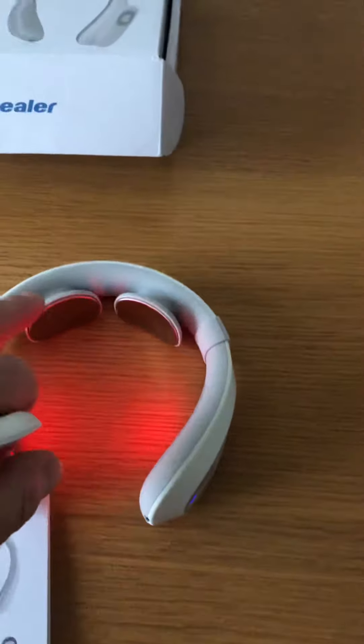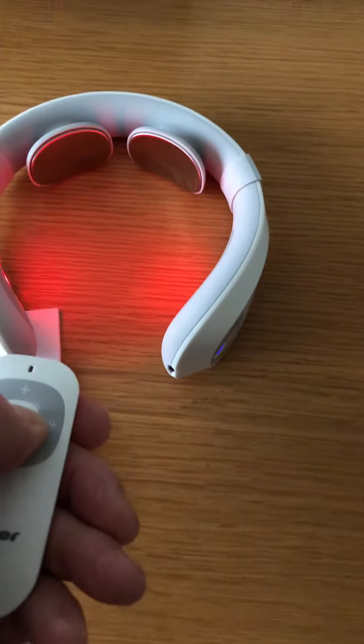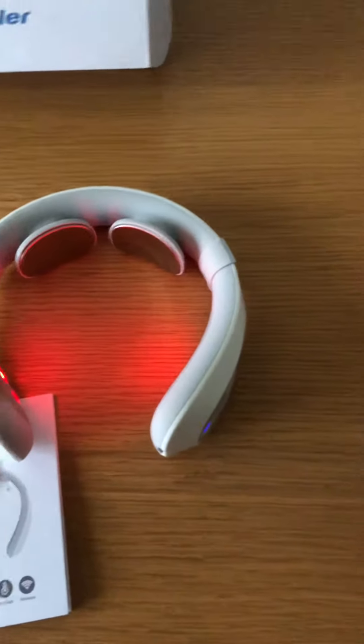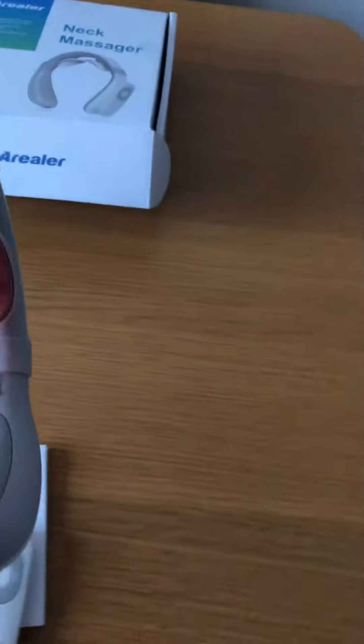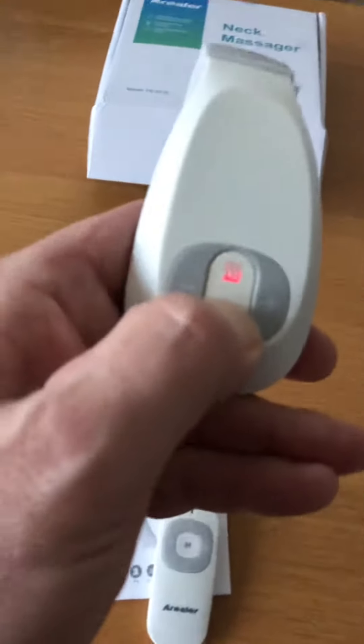With these neck massagers, it's always best if you make your neck area a little bit damp. Don't soak it, just make it a little bit damp, and that does actually make a difference on the intensity. You will feel a difference.